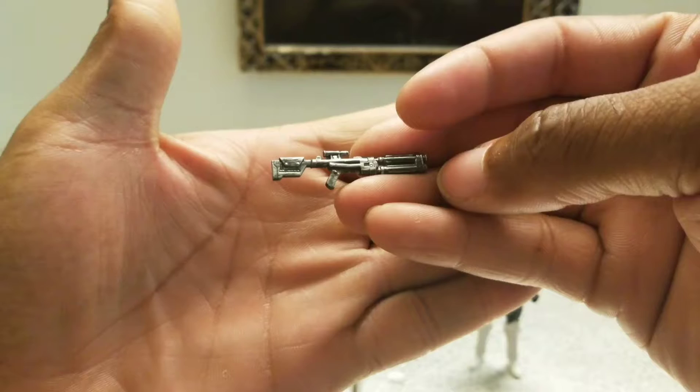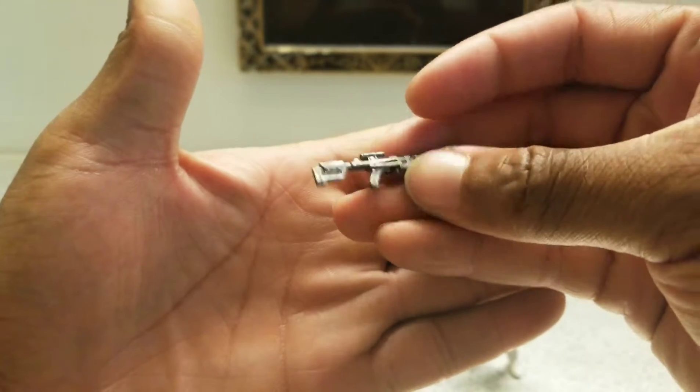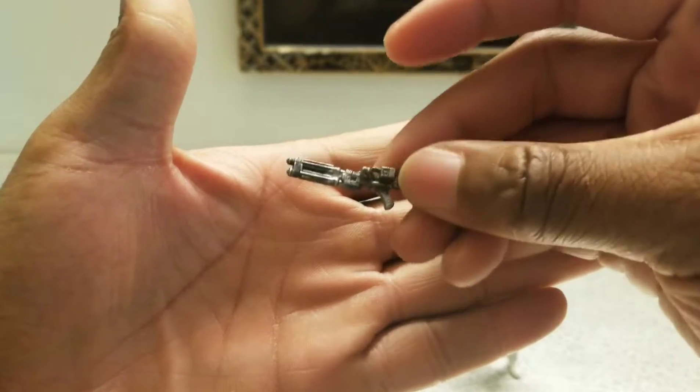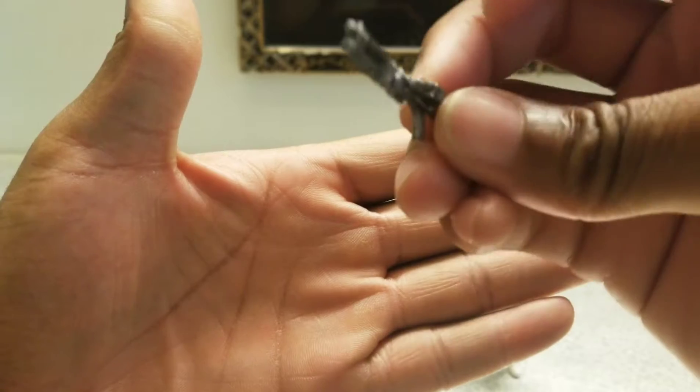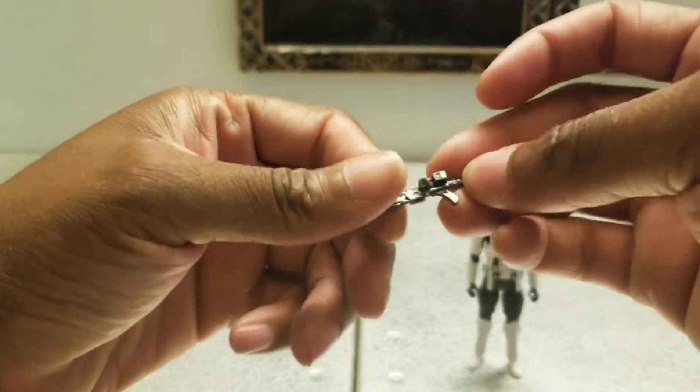It kind of looks like a shotgun with a scope on it. It's not super futuristic or high tech, so it may be able to go with your Joes. I would use it with a Joe — a weapon is a weapon. It's pretty cool looking and pretty sturdy.